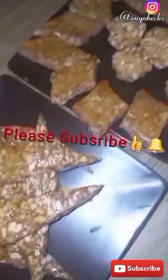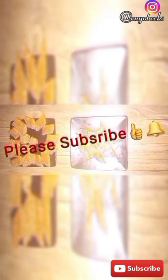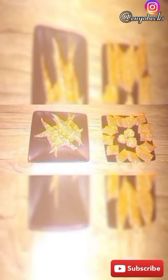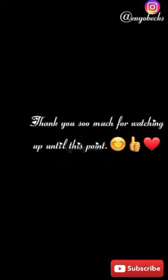Please do make sure to like, comment, subscribe, and share my videos. Tell me you do not want to grab this particular attractive-looking piece — look at all this deliciousness! Please do go by this recipe. Until I come your way next time, please stay safe and don't forget to press the bell icon in order to get notified whenever I post a new video. Bye!